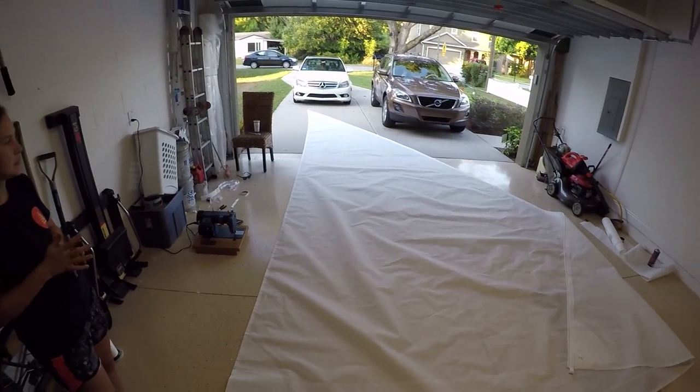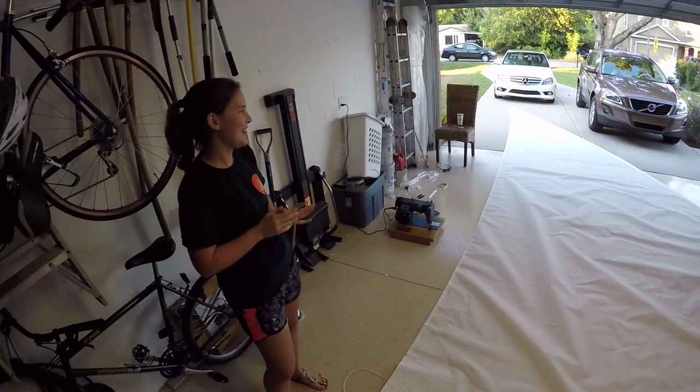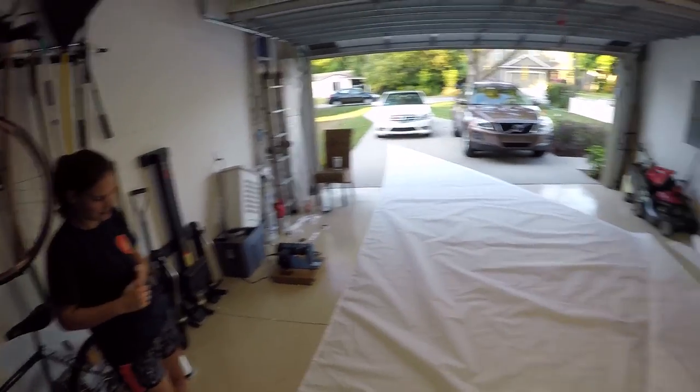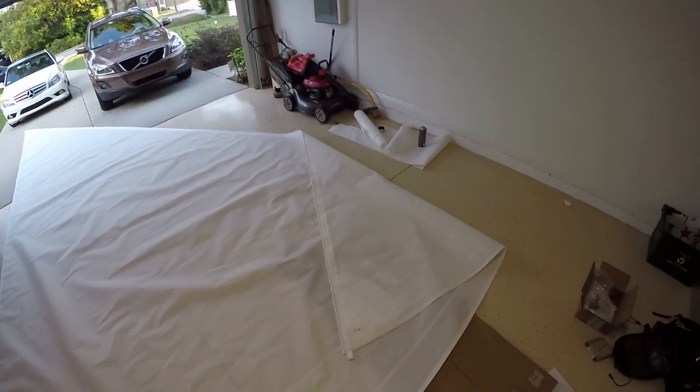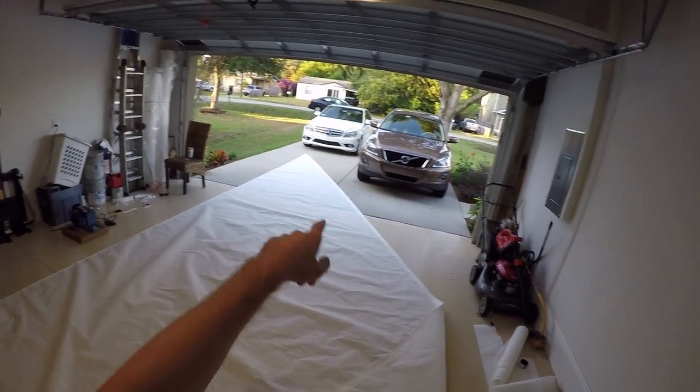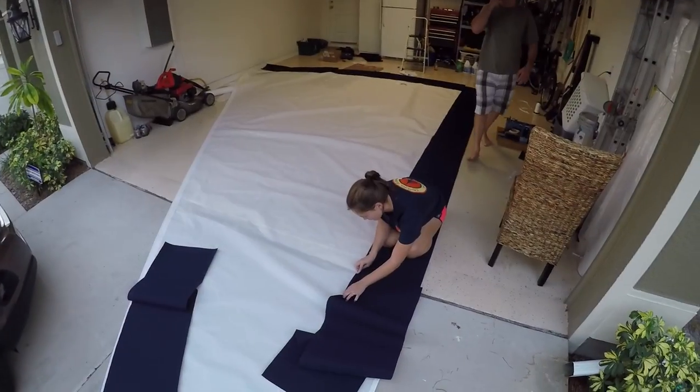Looks good — it's a sail, look at that! I think our other jib probably came out to about here; it was like half the size and not nearly as long. It's a sail!